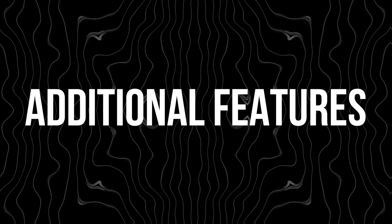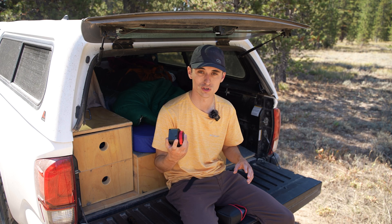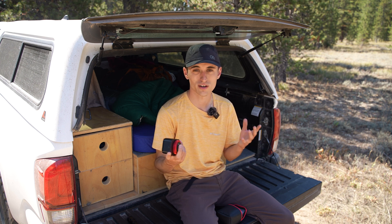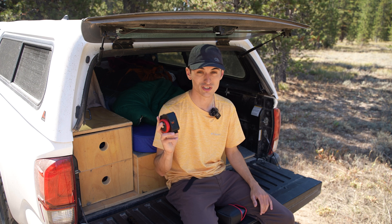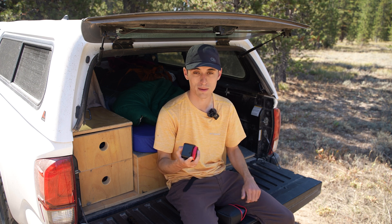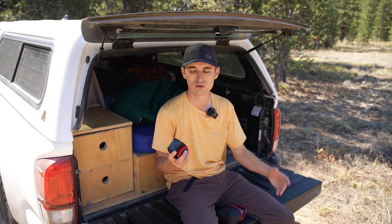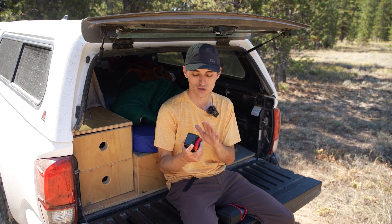Some additional features worth mentioning: this tracker has been simplified down from previous Move Shoot Move trackers, and it's one of the most simple trackers on the market. A lot of trackers have time-lapse features — this one doesn't. The Nomad just has southern and northern hemisphere star tracking. There's no sun tracking, no moon tracking — simply just for tracking the stars.